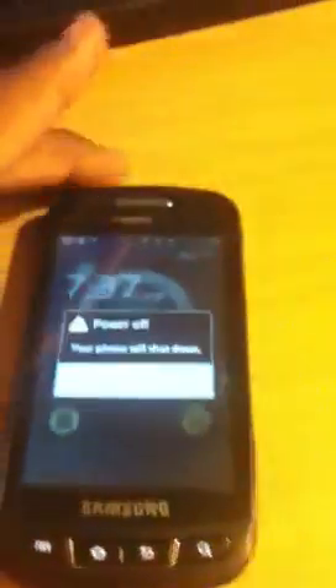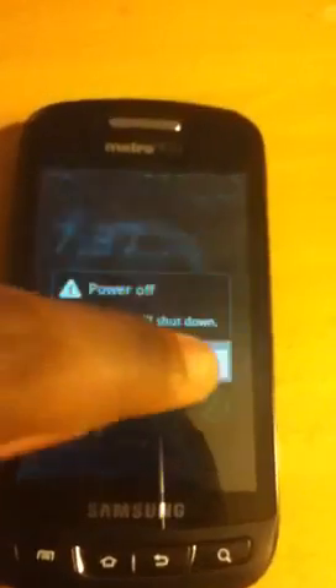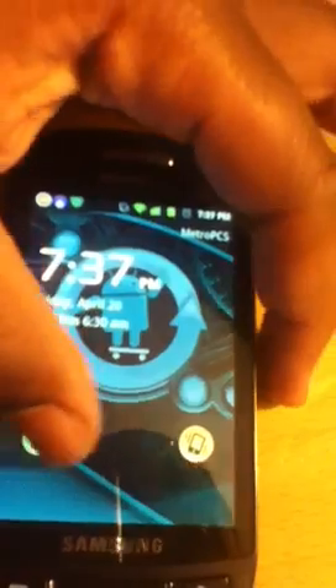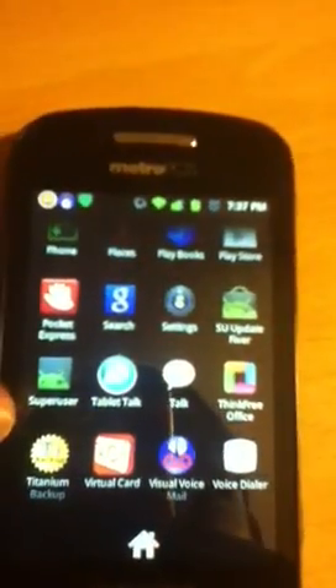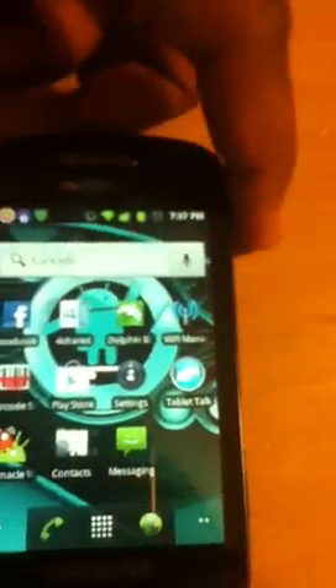Let me turn this on and show you guys that this thing is actually rooted. You can see Superuser right there — so you know this is a rooted device. Now we are going to shut this off.